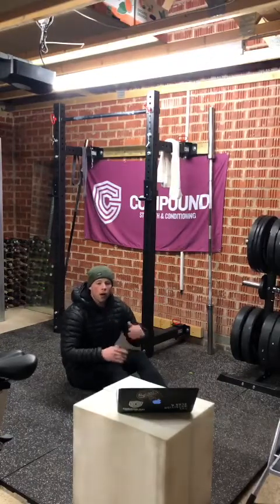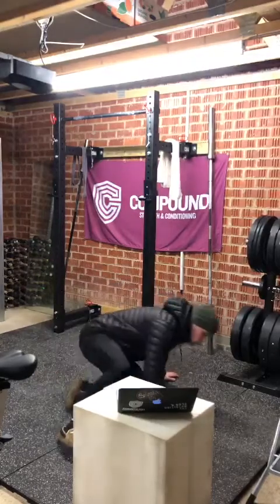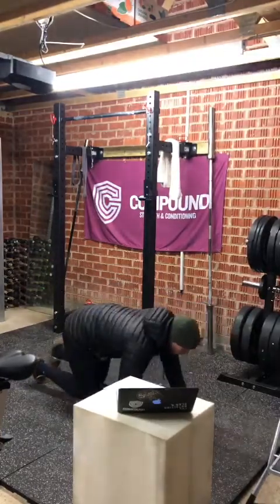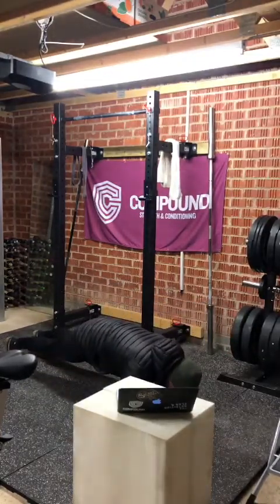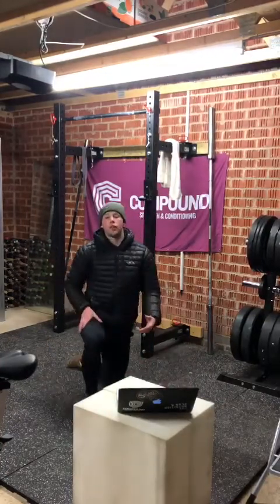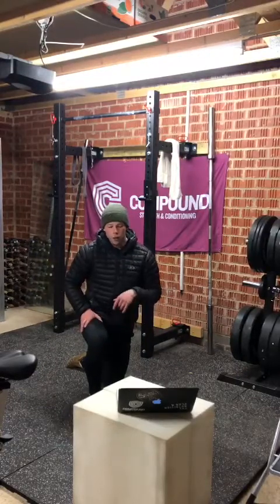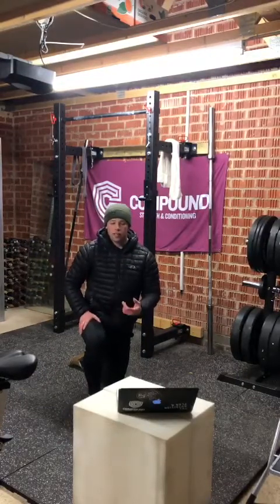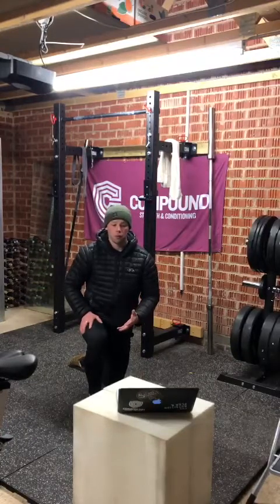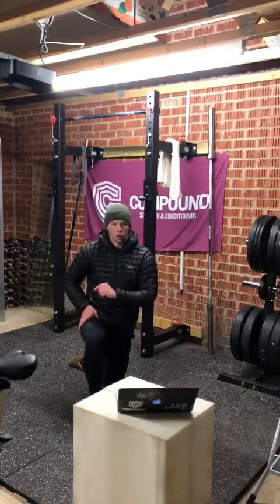After the 10 hollow rocks, flip onto your front for a 30-second plank hold — nice strong position, tuck the core in and squeeze, be active for 30 seconds. Three rounds of that core circuit: 30 seconds flutter kicks, into 10 hollow rocks at whatever scale works for you, then 30 seconds in an active plank position. And that is session two done.